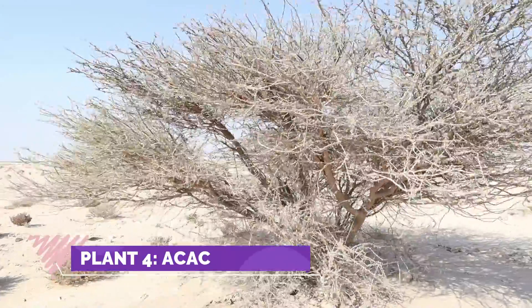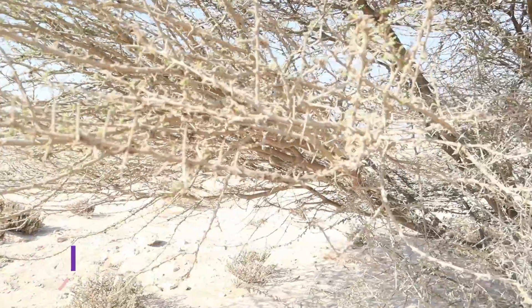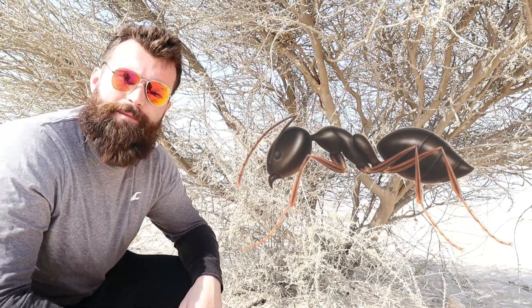The acacia tree, like this one behind me, also has very deep roots and is covered in painful thorns. The acacia tree and stinging ants have also formed a pretty awesome team. The acacia tree provides a home for the stinging ants to live in, and in return they sting any animal which tries to eat the acacia tree.